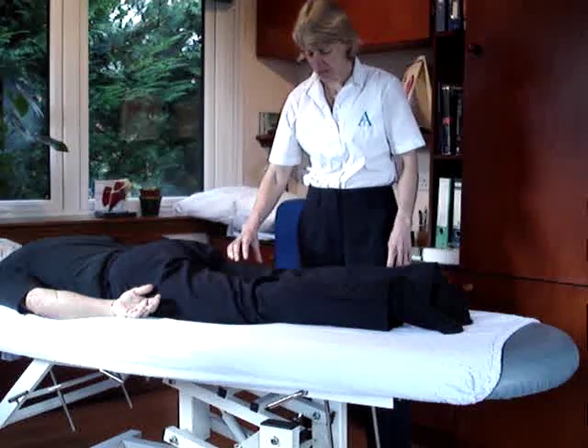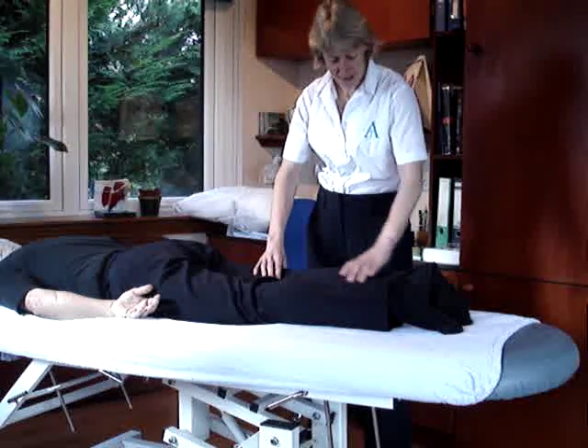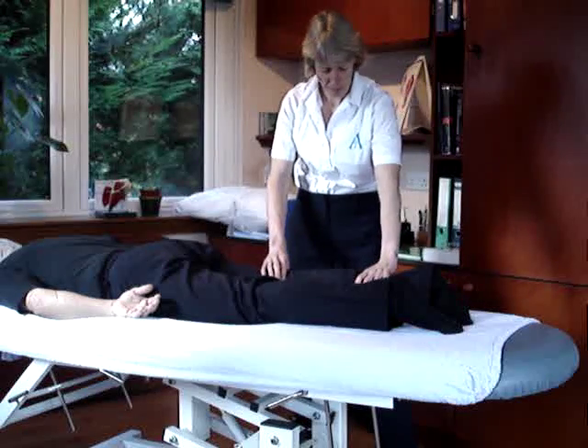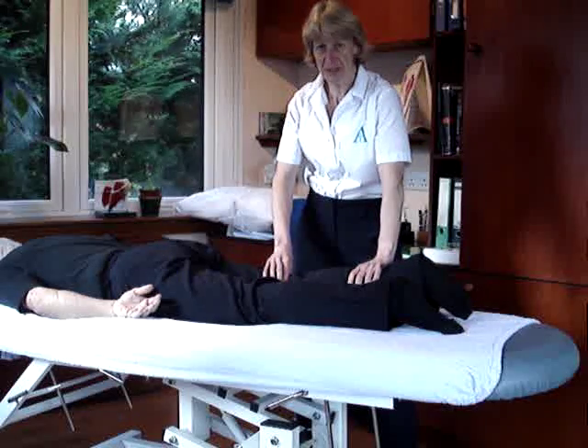To test the muscles which do knee flexion, we've got gastrocnemius which goes up to here, and that works primarily at the lower end of the flexion. So to test gastrocnemius, what we do is we start with the legs straight and ask them to push up into you. And that's testing gastrocnemius.